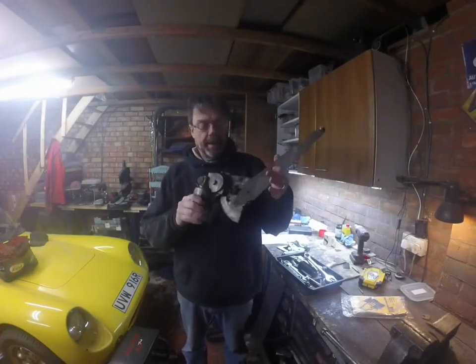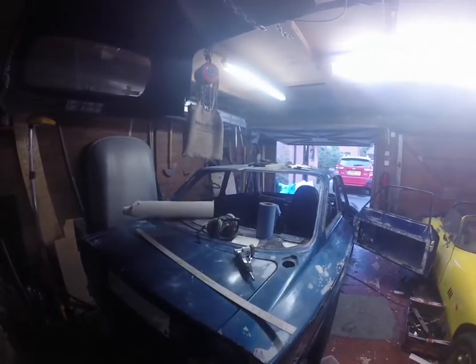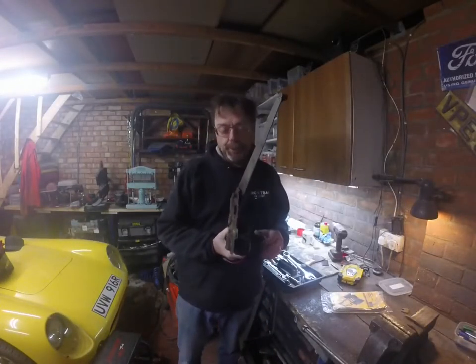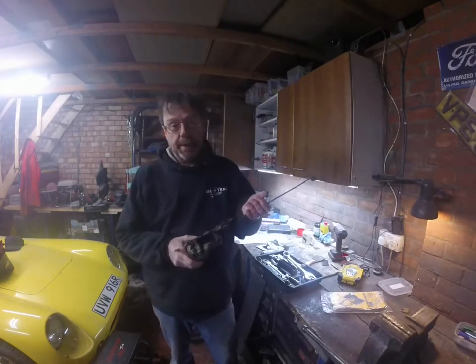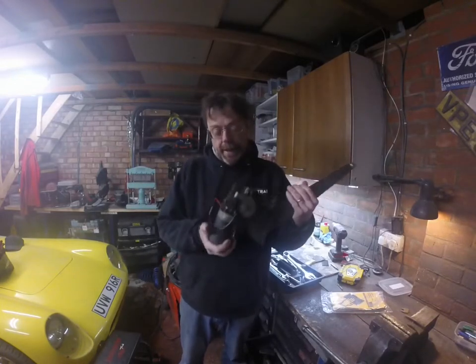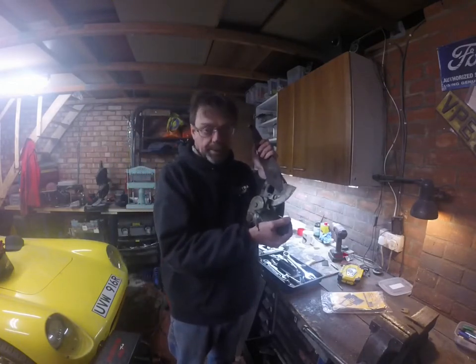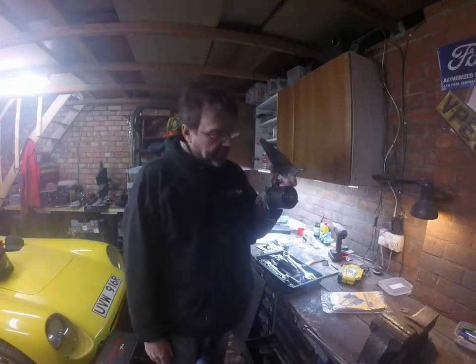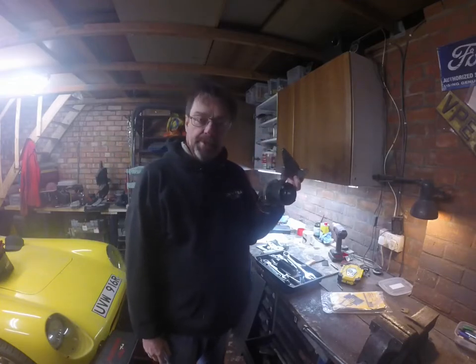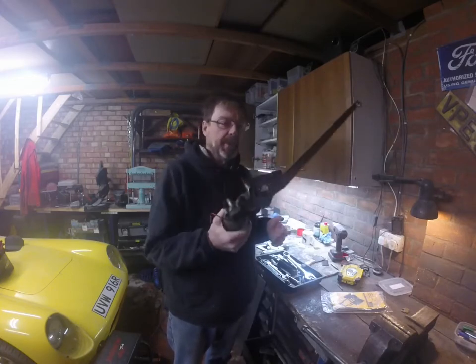This is an electric window motor from my Gilbern Invader. It was fitted from new in 1971, which makes it pretty unusual for a car of that era to have electric windows. As you can see it's a fairly crude device, as are lots of electric window mechanisms. The motor part is the same style as used on a Lucas windscreen wiper motor of the same era, and it's pretty heavy — I weighed it at about two and a half kilograms.